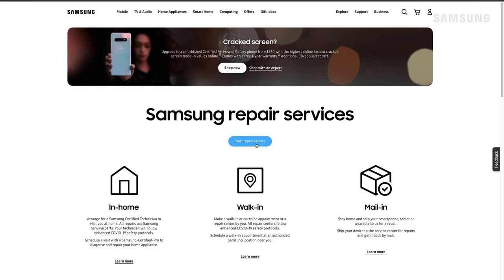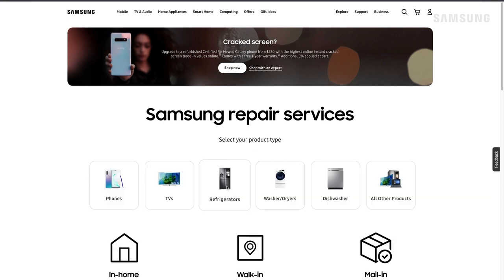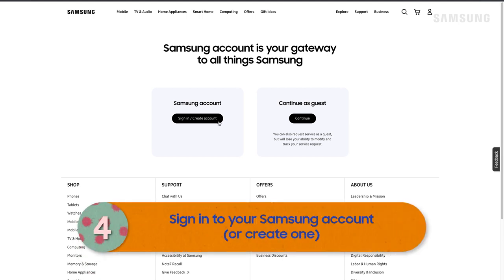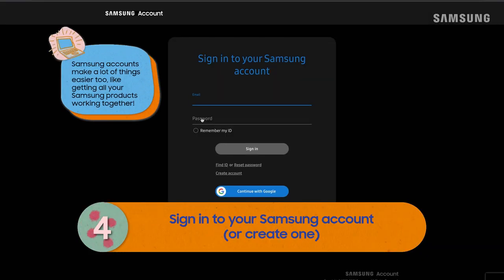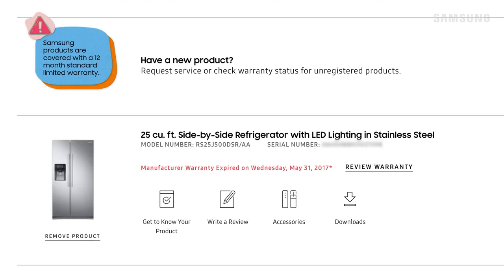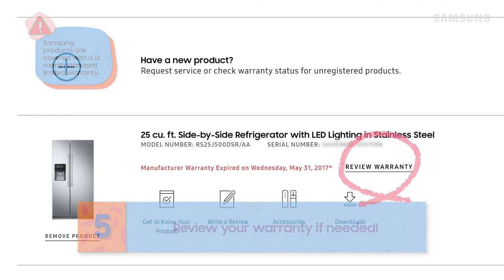Now that you have the model number, let's get started. Choose your product type and then sign into your Samsung account. If you don't have a Samsung account, you can select continue as guest, but for personalized service, we recommend using an account. You can see your product's warranty status here too. If you believe the warranty dates are wrong, you can request a review.